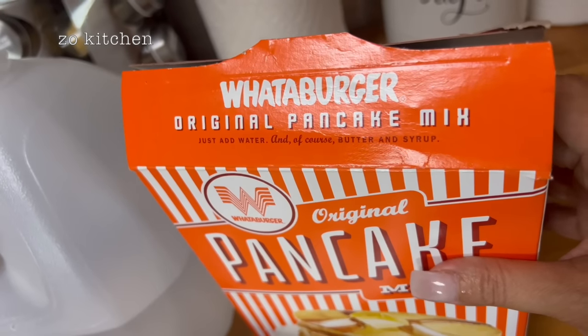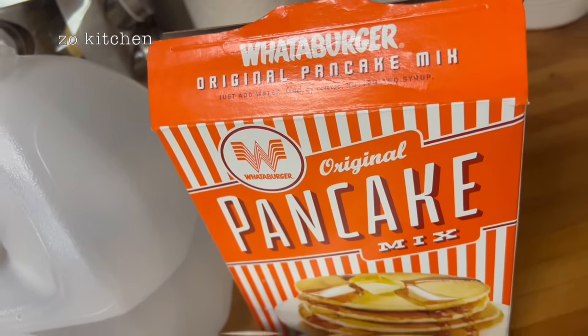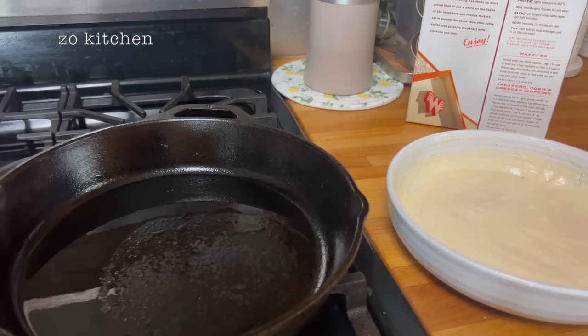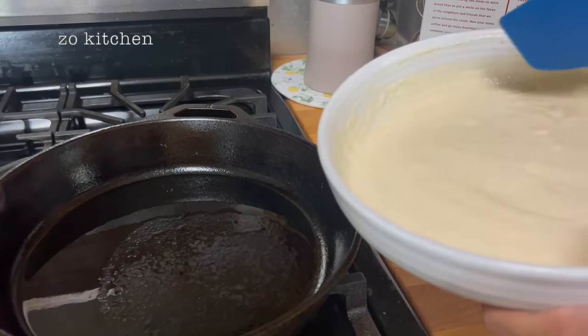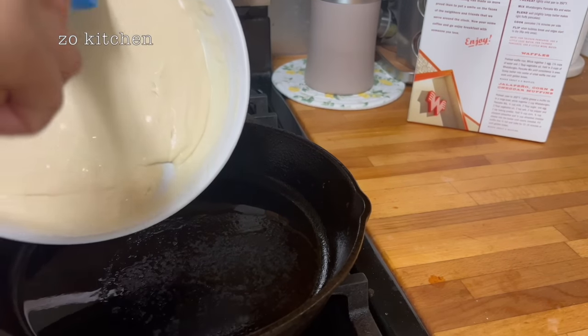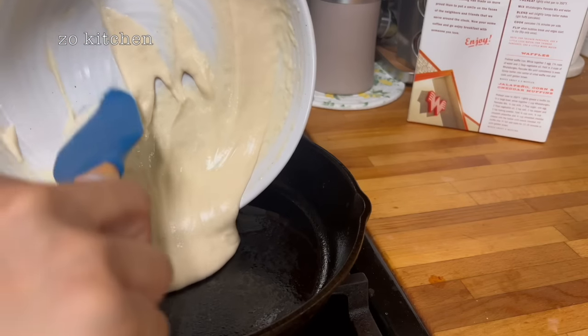And of course butter and syrup. I got this from the HCB. It seems like the skillet is now at 350 degrees Fahrenheit. I'm just gonna pour these babies on here.